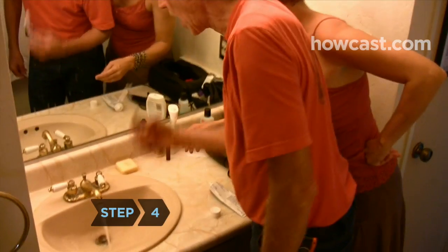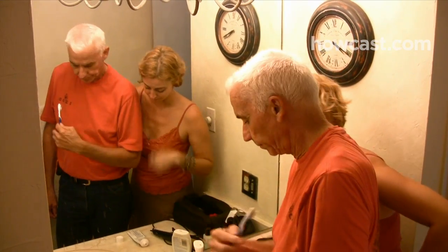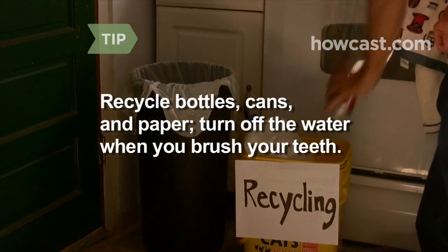Step 4. Pick one small project to start with, something that won't require them to make a major change or spend a lot of money. Explain the project to your family. Small projects include recycling bottles, cans, and paper, and turning off the water while brushing your teeth.